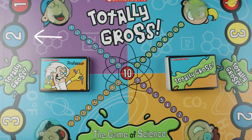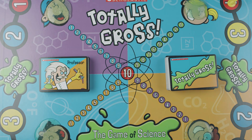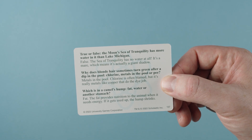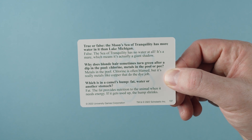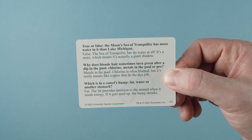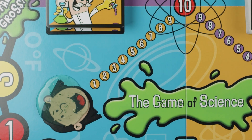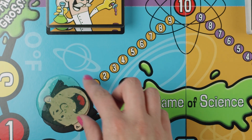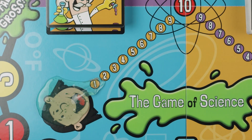Bubble Spaces: When a player lands on one of these spaces, the player answers a question. The reader will pick up a professor card and read the question — which question will be read is determined by the youngest player at the beginning of the game. After the reader asks the question, the player tries to answer it. If they answer correctly, the player gets to move their slime forward on the score line — one space if they landed on a one space, two spaces if on a two space, and so on. If a player answers incorrectly, their turn is over.